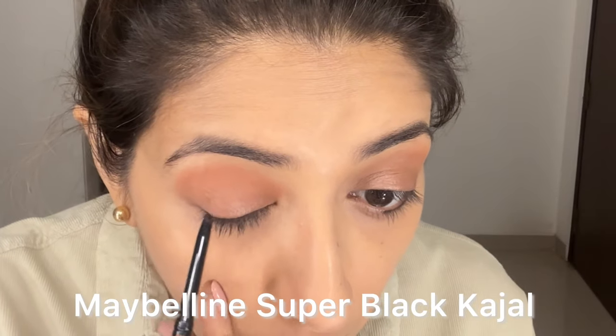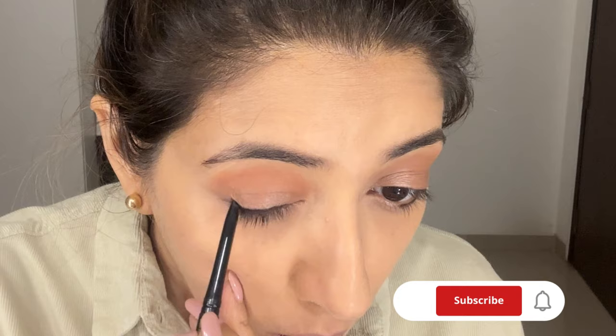This is how I wing my liner because it gets difficult otherwise. Take a black kajal that is easy to smudge and line your upper lid as thick as you want it. Keep the outer side thicker. Don't stretch out your eyes to do the makeup — that will change the whole look. Use small strokes.